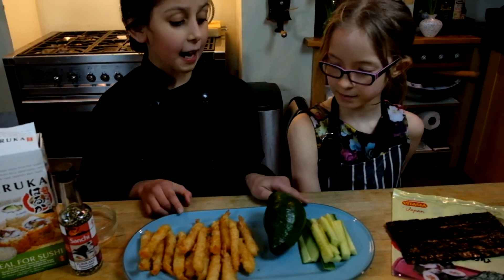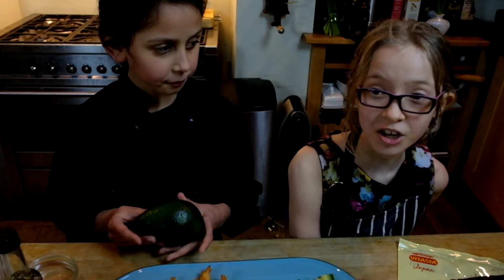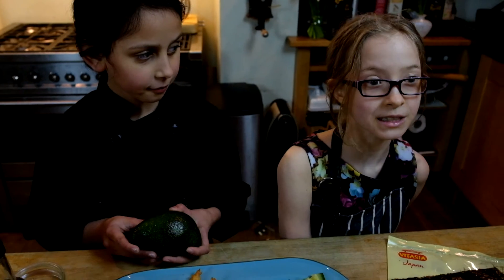You'll also need prawn tempura, seaweed, and cucumber. You could have an avocado but we bought one in Peckham today and it wasn't ripe. It's a shame because I love avocado.